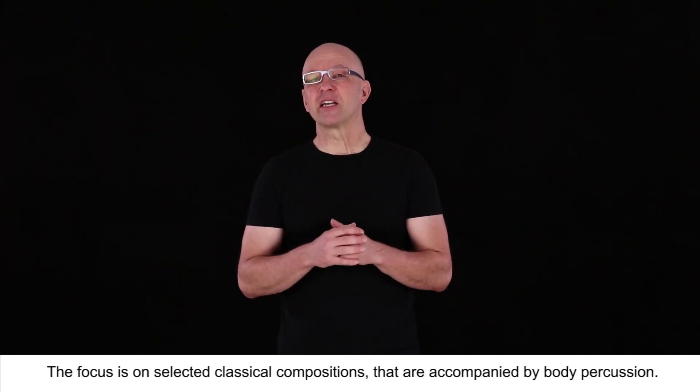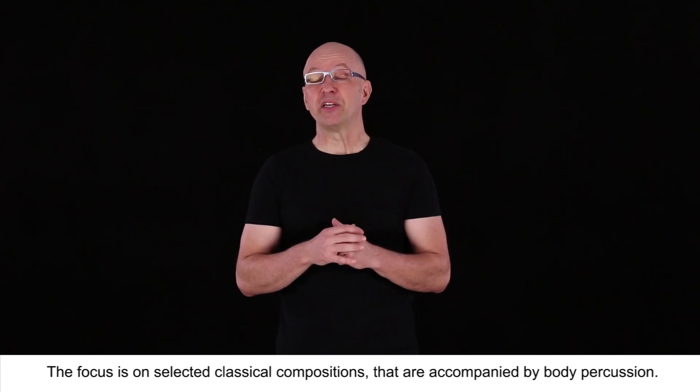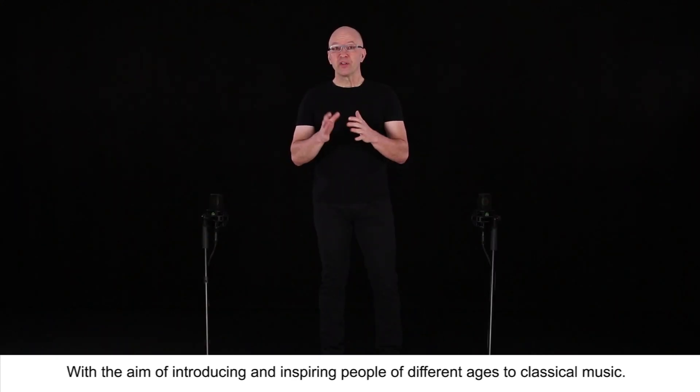The focus is on selected classical compositions that are accompanied by body percussion, with the aim of introducing and inspiring people of different ages to classical music.